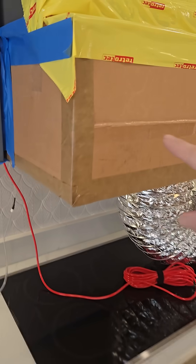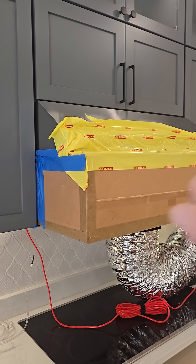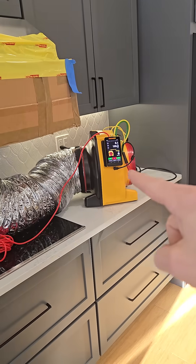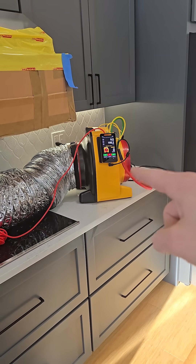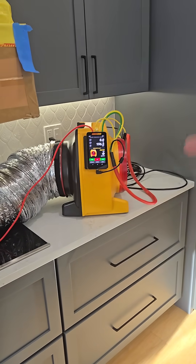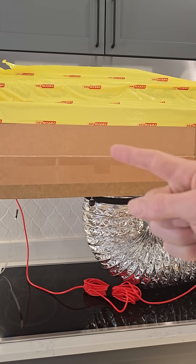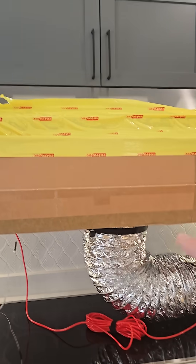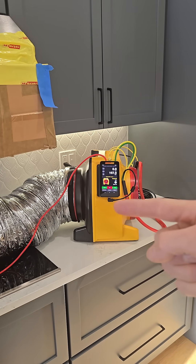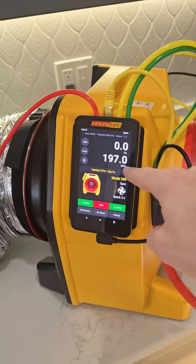You can imagine if you turned on a kitchen exhaust hood and sealed it up, there'd be a negative pressure inside as it's trying to pull air outside. So this powered flow hood — it's actually a duct blaster, but I'm using it as a powered flow hood. There's a fan inside and it's pushing air up inside this box while the kitchen exhaust hood is pulling air out of the box. By making that pressure equal, it measures the flow of the air and then calculates how many CFM it's moving.